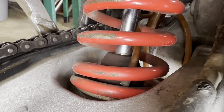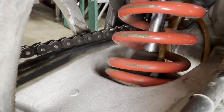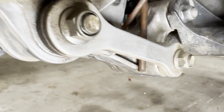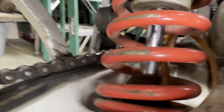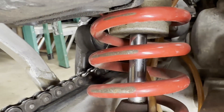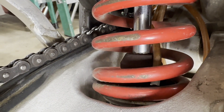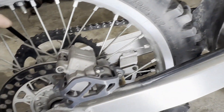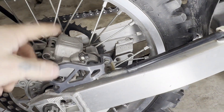Check your sprockets — they shouldn't be sharp or hooked from being bad. The rear shock: you can see it's been banging against the swing arm on the spring, which could mean the bushings down under here are bad. Right off the bat you can see on the chrome that all the dirt has pushed down and hit that bump stop — so what does that tell you? She's bottoming out. Just by looking at it you know the shock needs to get rebuilt.